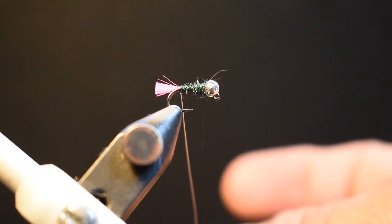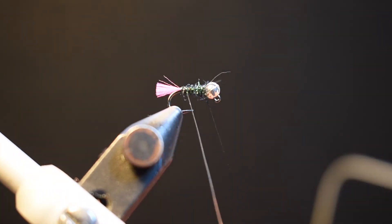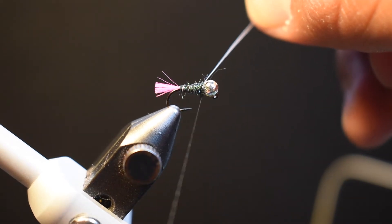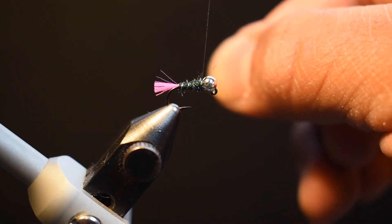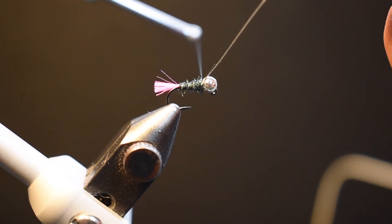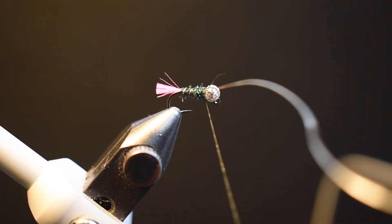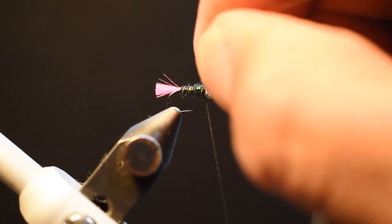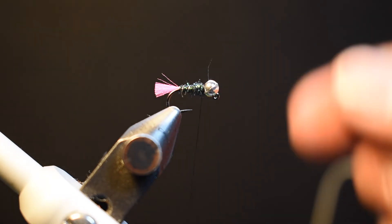Take your wire to create a rib: one full turn at the base, then pull forward — one, two, three, four — ending right at the base of the bead. Bring your thread up while pulling the wire away from you, then pull the wire back towards you into the thread and lock it in with two or three turns, then a couple of turns in front. That way when you rotate and twist the wire off, it won't go anywhere.